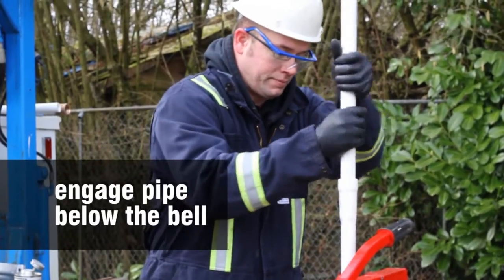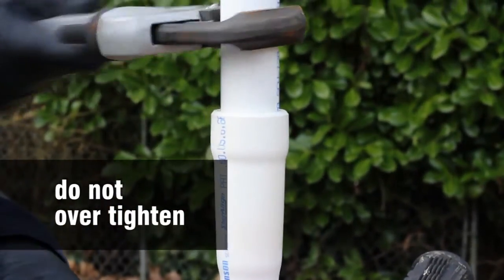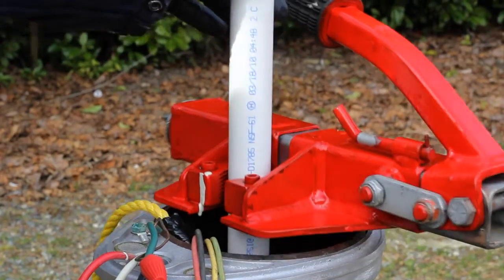Engage the pipe below the bell. Tighten joints one to two turns beyond finger-tight. Do not over-tighten the joint. Assemble another section.